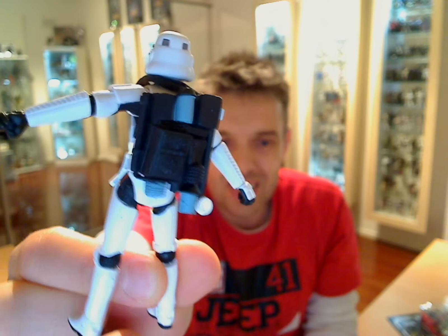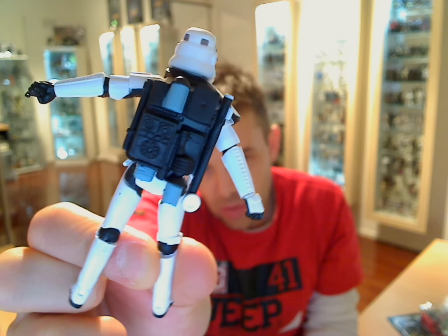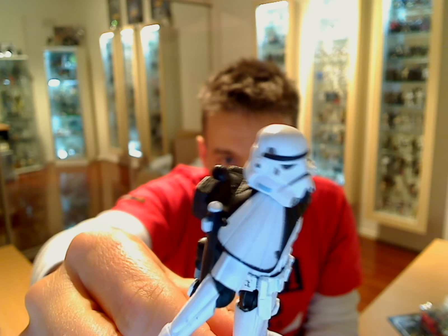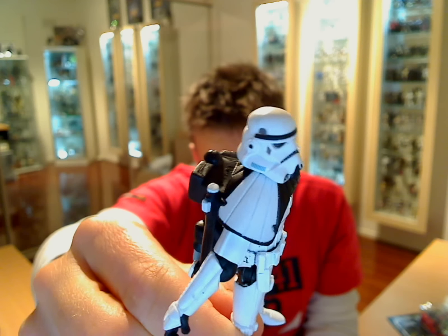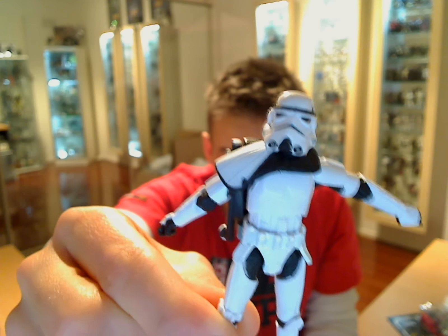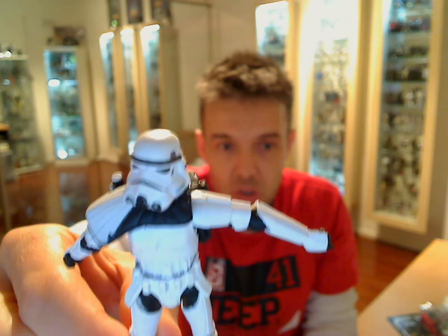It comes with a backpack, which is exactly the same mold as previous backpacks that Hasbro have done. It comes with a pauldron which has some kind of lines you'll see on there, which I don't think I've seen before. But again, he's missing some pieces from previous releases.